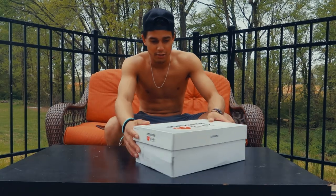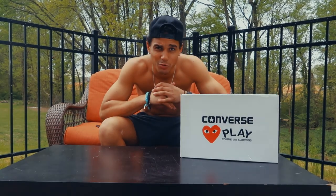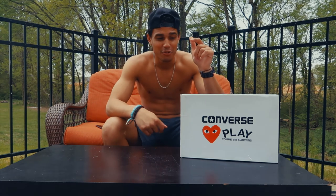We will be doing a hydro dip on a pair of Converse shoes. I've never hydro dipped before and don't know what to expect, so let's just get right into it. We have our Converse that we're gonna be hydro dipping today. I've never hydro dipped a pair of shoes, so I just decided to use one of my old pairs.